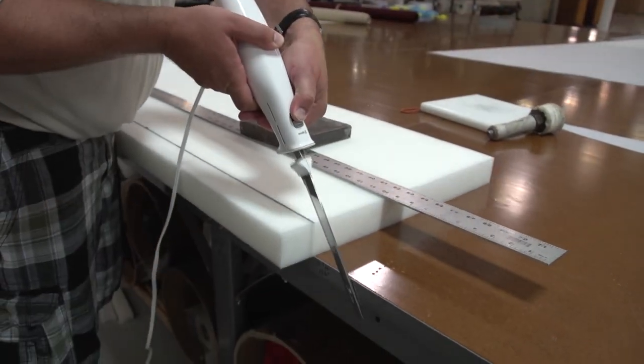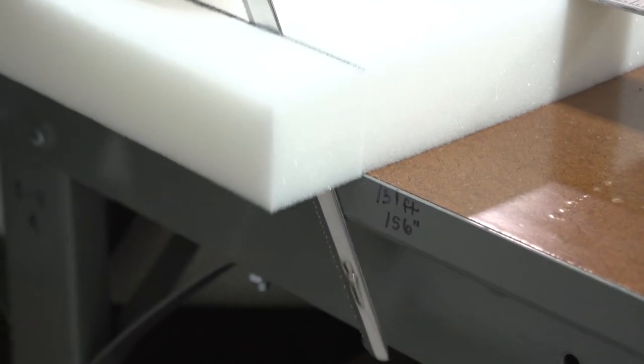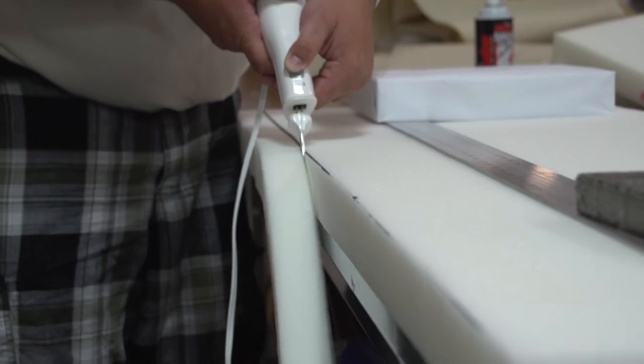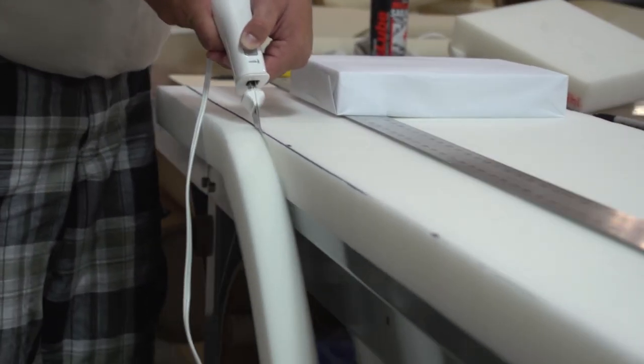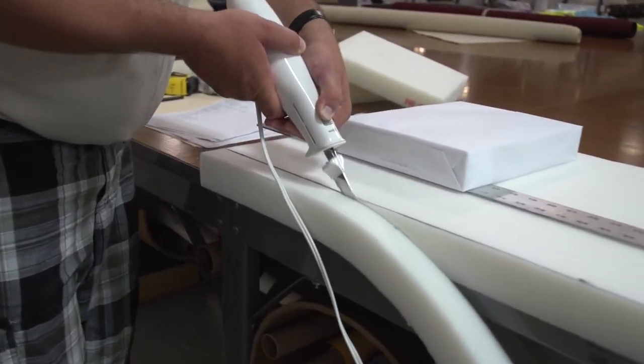This is nothing more than an electric kitchen knife — easy to cut foam with a standard electric kitchen knife that you use possibly for Thanksgiving. As Brian uses the edge of the table to help guide the knife, he is ensuring that the knife is being held as vertical as possible so that the edge of the foam is nice and straight.